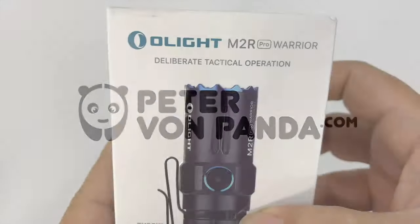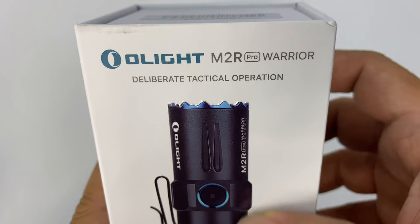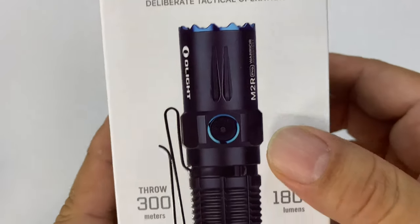What's happening Panda Nation? Peter Von Panda here. There's a flashlight for the warrior in all of us. Olight makes some awesome flashlights. This is the M2R Pro Warrior.